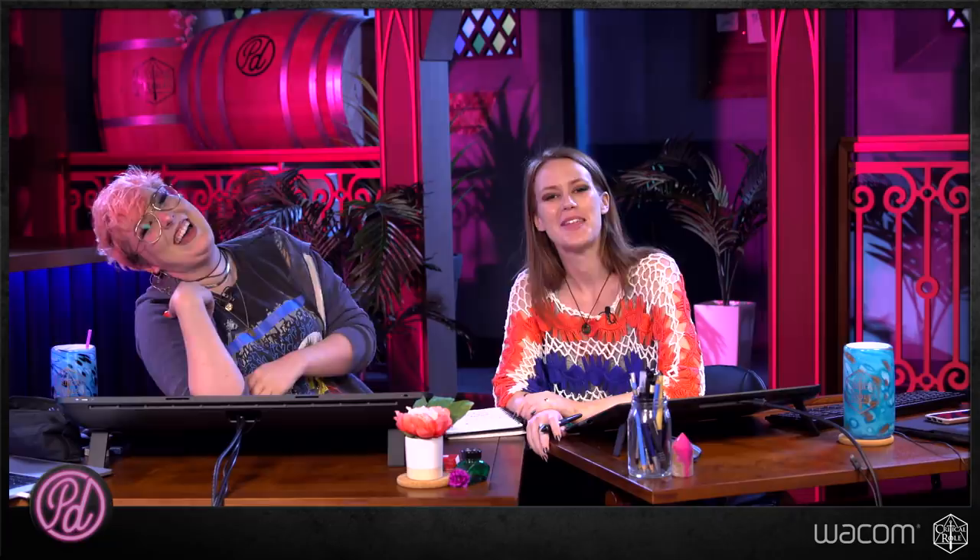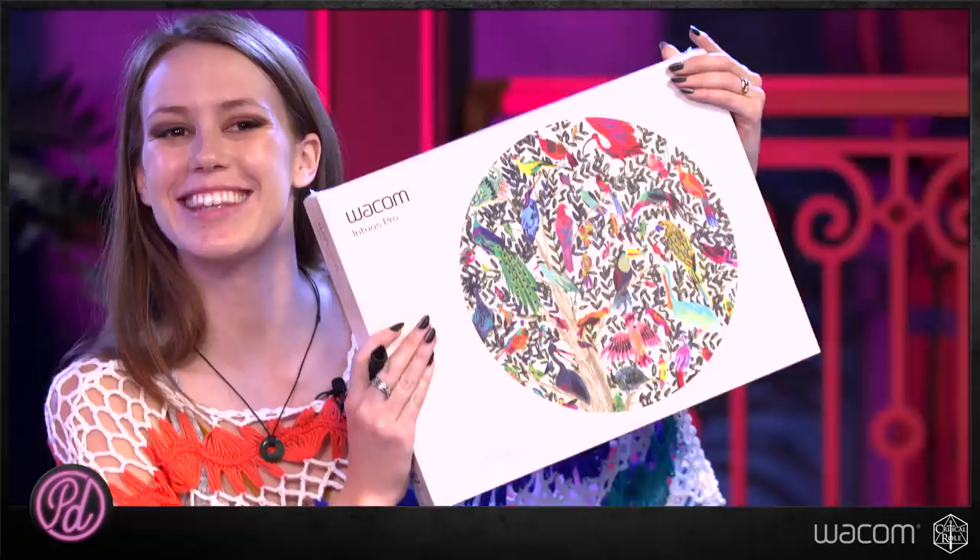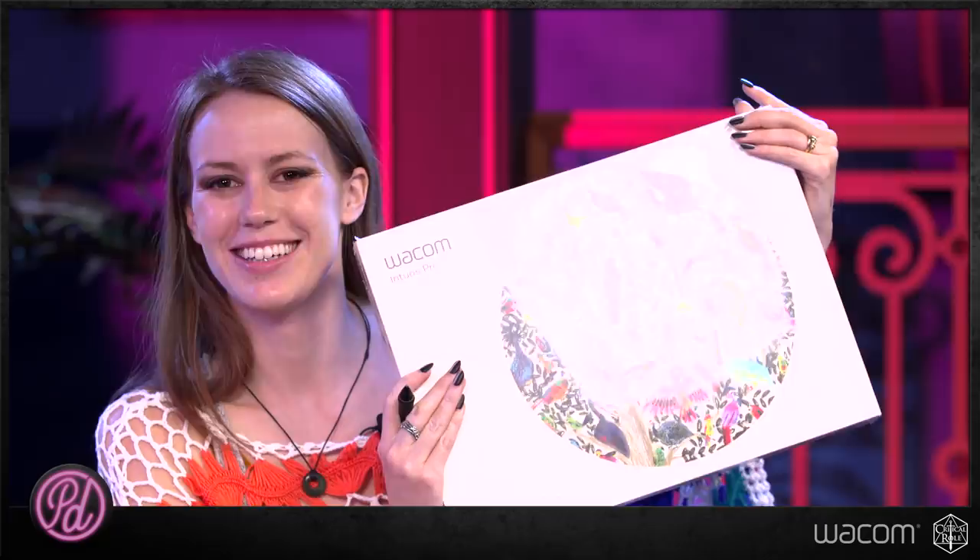I love that her Grog kind of felt like a windy-day Grog — she had this sweeping quality to his beard and mustache. It reminded me of yours a little bit. She's very talented! Stay tuned because later in the episode we'll be doing a giveaway in chat of a Wacom Intuos and telling you how to submit your drawings for a chance to win your very own Intuos Pro, which I have right here.